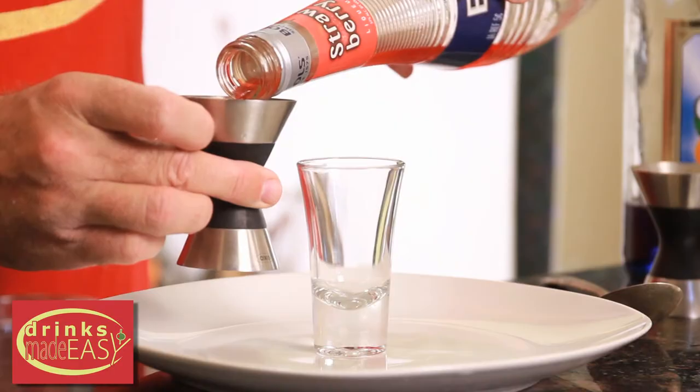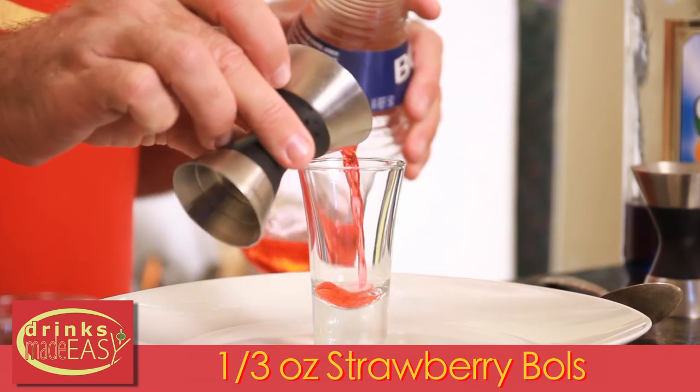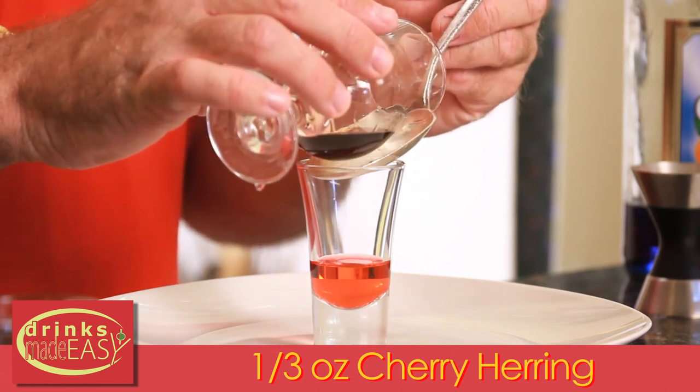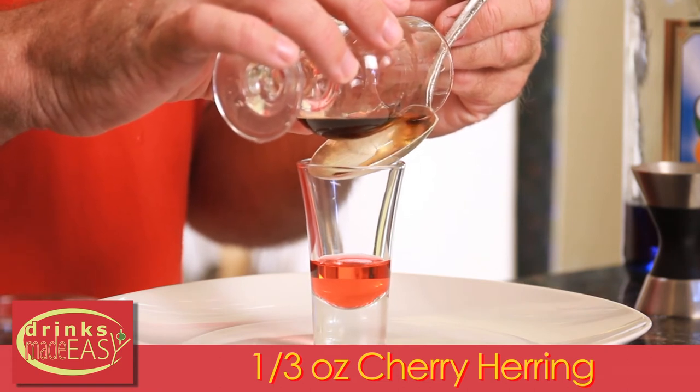To make your Infinity Stones shot, you're going to start with one third of an ounce of strawberry Bols liqueur. Now we're going to create our layers. Take a third of an ounce of cherry Heering, then use a very large spoon to control how quickly your layers happen.